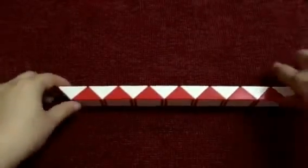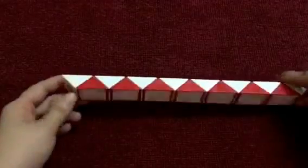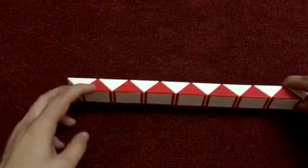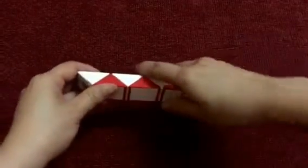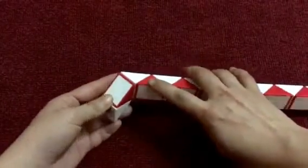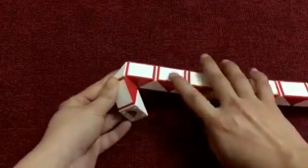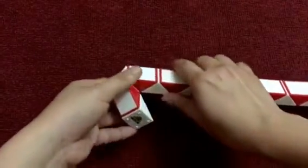Now we start with making a flower. We have 1, 2, go to the left. And this, go to the right. Continue, go to the right.